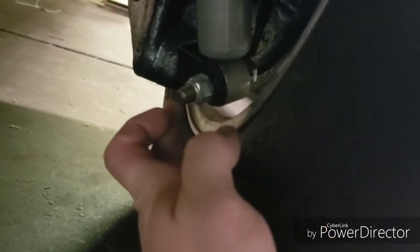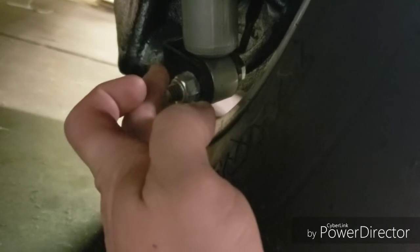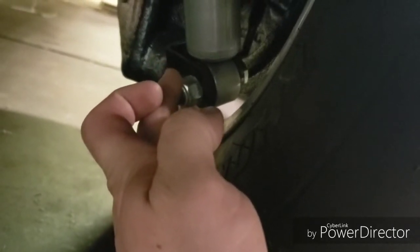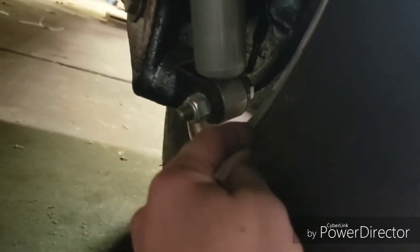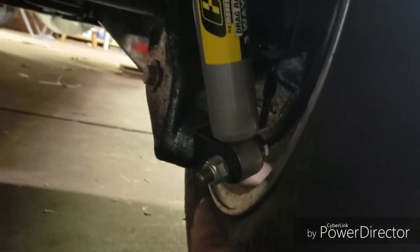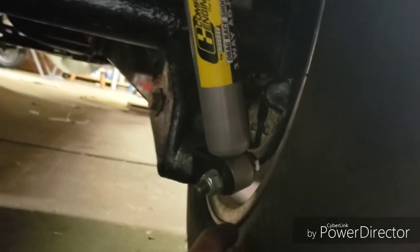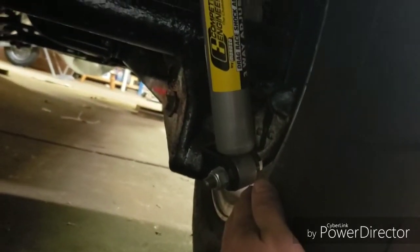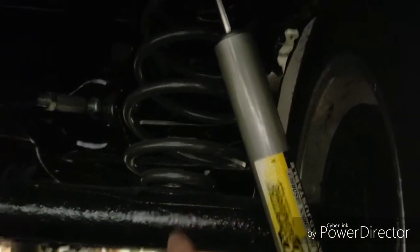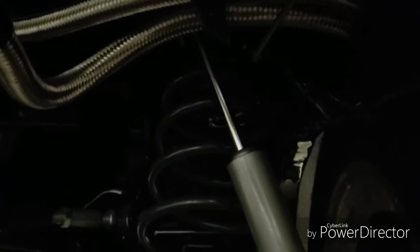Or you'd have to not use this no-binding shock bracket, because if it was up in the stock location it would stick straight out and I think it'd be able to clear just fine. Or you could run a set of coilovers, but from the shock mount you may still run into the same issue unless you custom fab one going from the rear end to the top above the housing where the coil goes to the top.